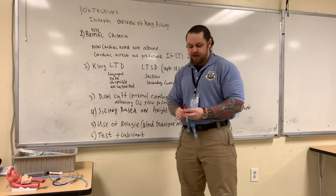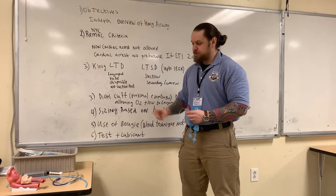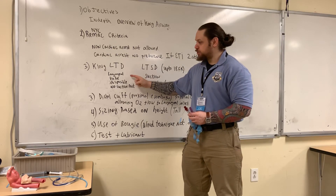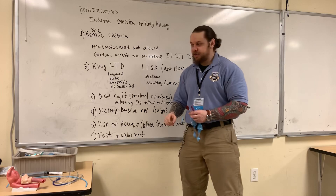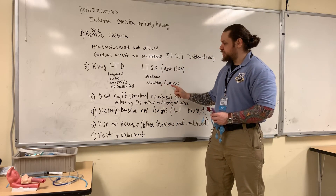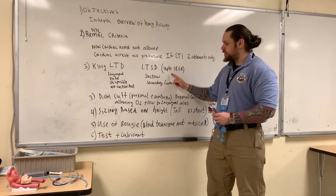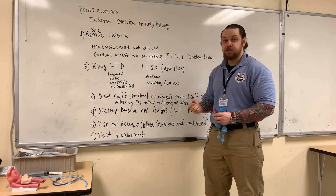There are two different varieties that King Airway comes in. There's a King LTD — LTD stands for laryngeal tube disposable — and there's no suction port. The other variety is LTSD, where the S stands for suction, or a secondary lumen, and it may accommodate up to an 18 French gastric tube in order to decompress the stomach contents.